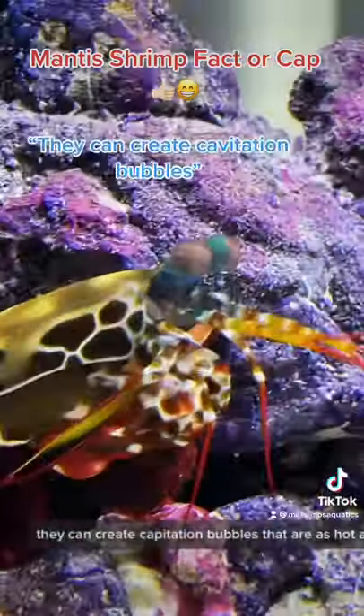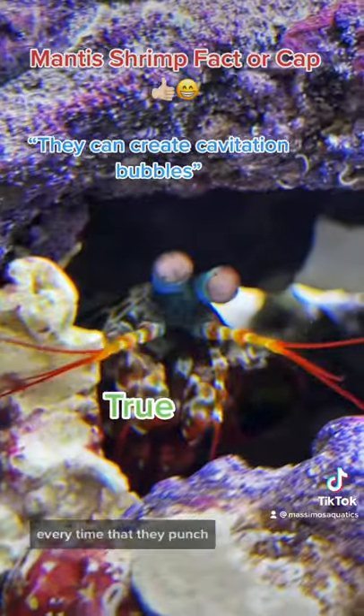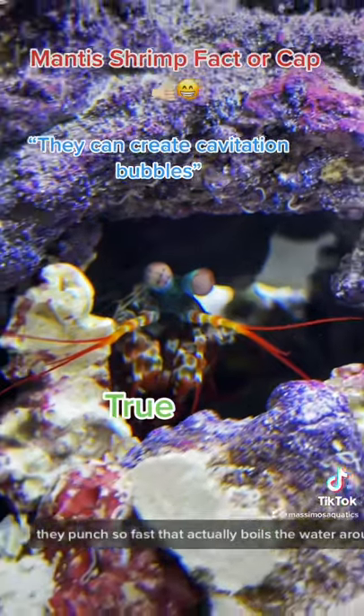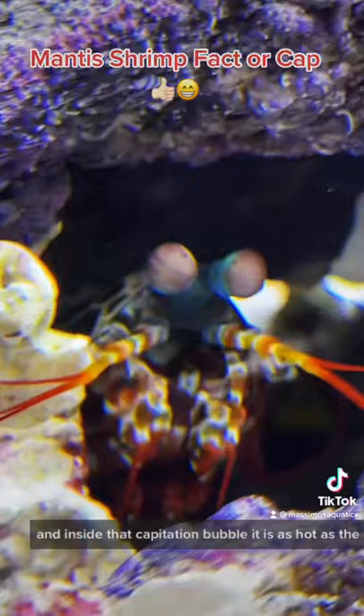They can create cavitation bubbles that are as hot as the surface of the sun — and that's actually true. Every time they punch, they punch so fast that it boils the water around them, creates a cavitation bubble, and inside that cavitation bubble it is as hot as the surface of the sun.